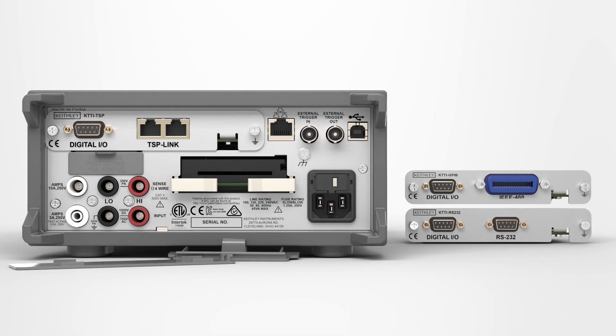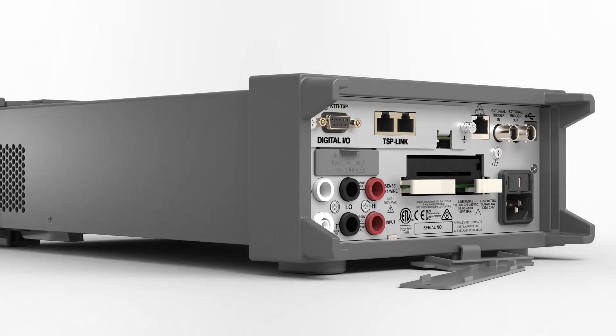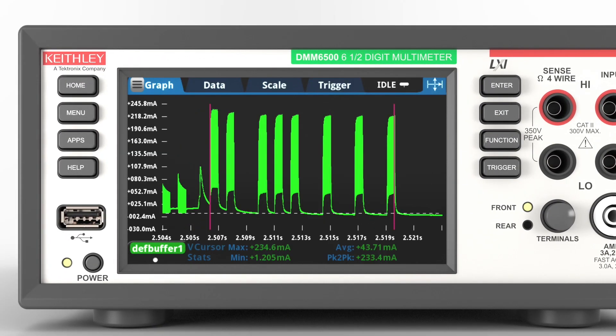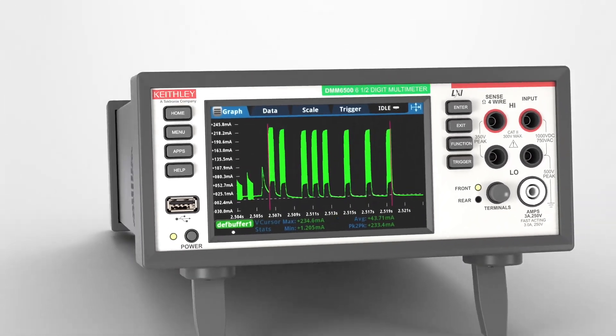No need to write new code when upgrading. Get code emulation for popular Keithley and competitive DMMs. Execute your test faster and control other instruments without any PC interaction with Keithley's internal instrument scripting software.